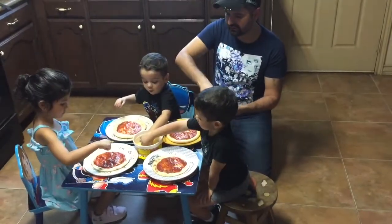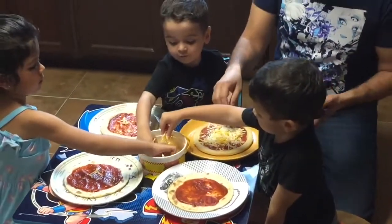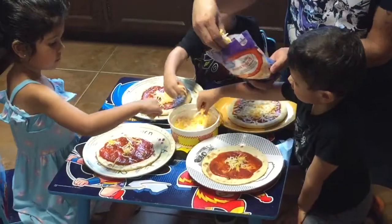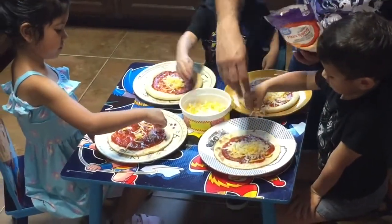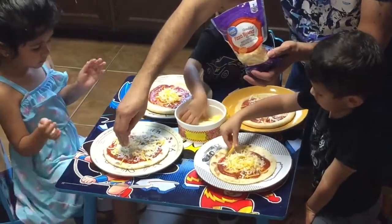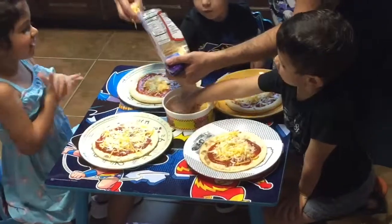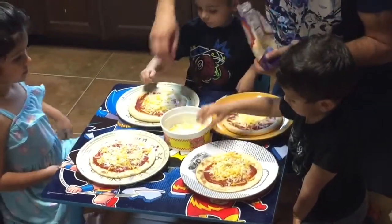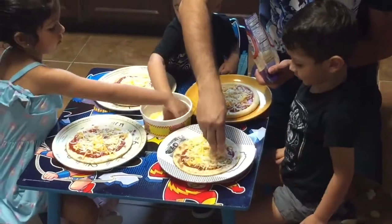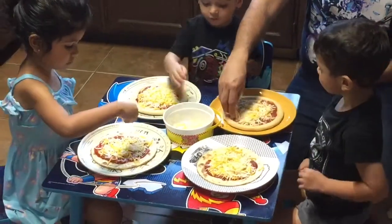All right guys. Now we're going to get the cheese. Get a little bit, then you're going to go like this — in a circle. Get as much as you want and put it on your pizza, not on mine. I'm going to help you a little bit. You can put some more cheese in. He needs a little bit more. You can put more cheese. There you go. Now you already have a lot. You have enough right there. Good job.